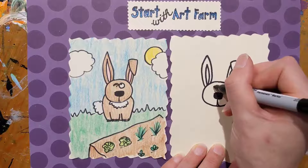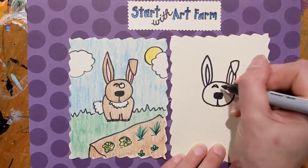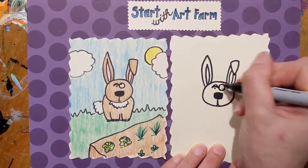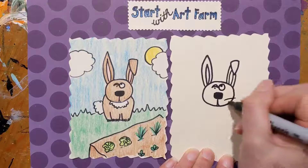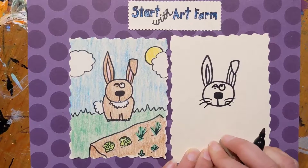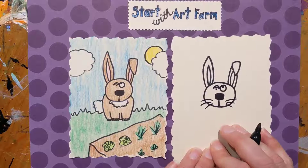We're gonna draw our derpy eyes. An upside-down U and another to create a crescent, with a dot underneath. A bigger circle on this side with a little dot up at the top. I should have put whiskers on my example, so let's put some whiskers on this one. I always think of their long whiskers when I think of rabbits.